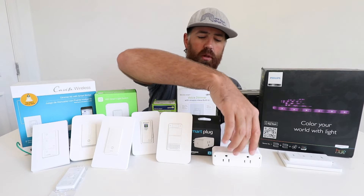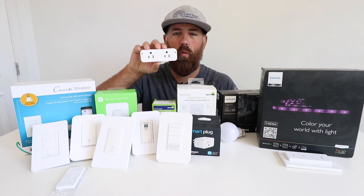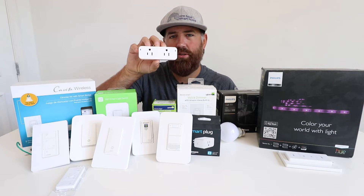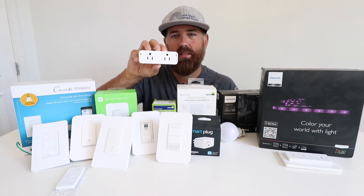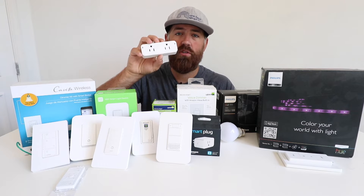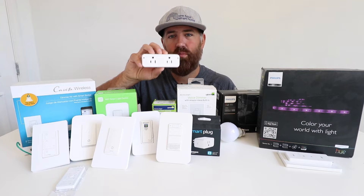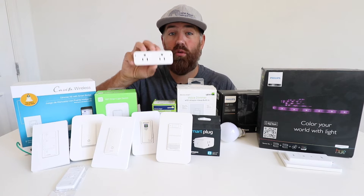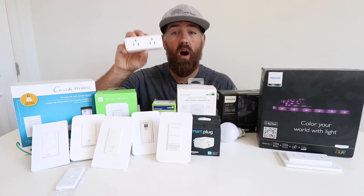I'm going to start with smart plugs. We've got a couple of different ones but for the most part they all operate the same way. This smart plug plugs into your standard outlet, connects to your Wi-Fi network, and allows you to have remote control of whatever you plug into it. Most smart plugs will also let you connect them to Google Home or Alexa so you can have voice command control.